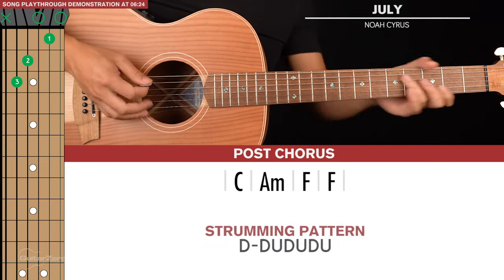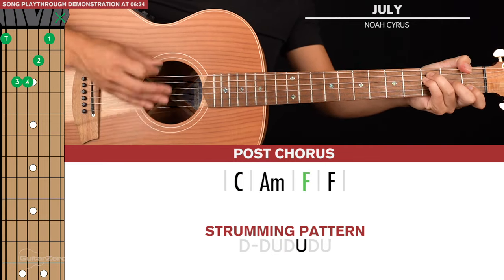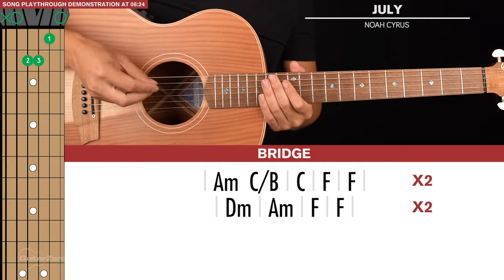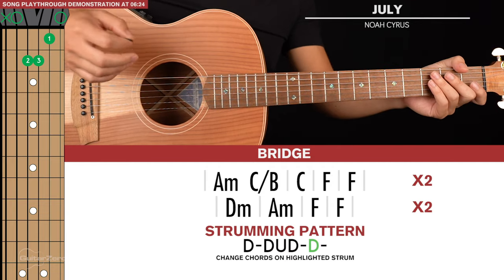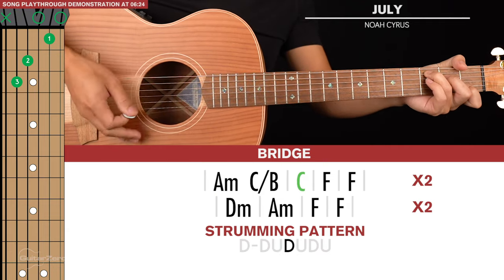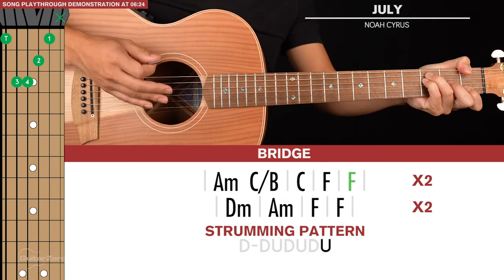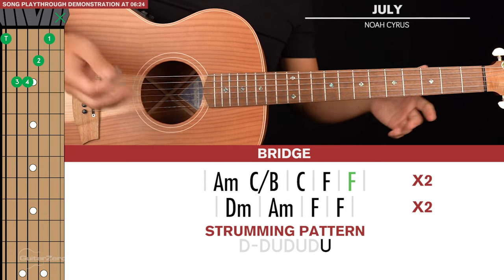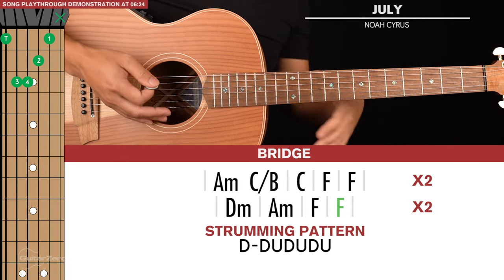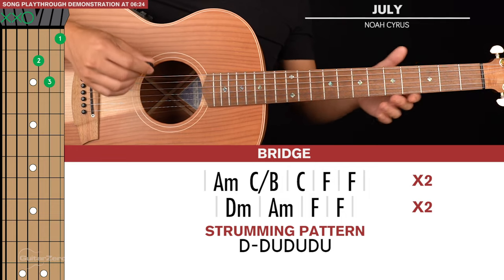Next we move on to the bridge, which is two lines of chords. The first line of chords is identical to the verse, and you play that through twice. The second line of chords is D minor, A minor, and F for two strumming patterns. At this point you can start loosening up your strumming pattern a little bit — there's not as much palm muting.